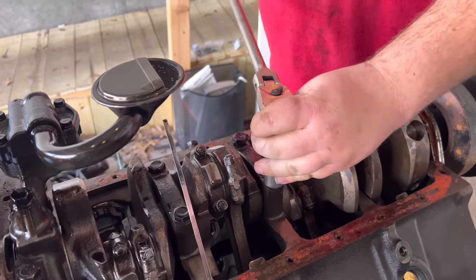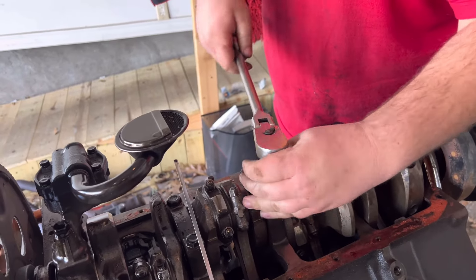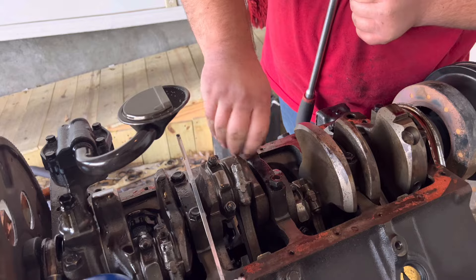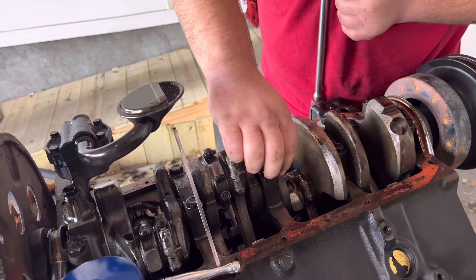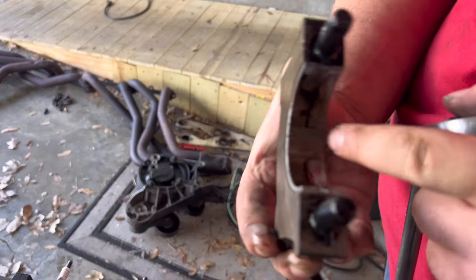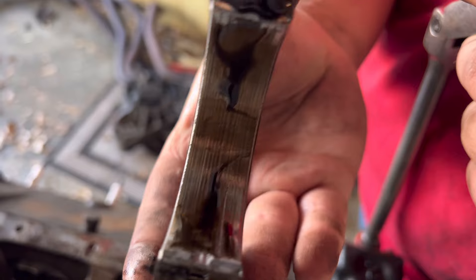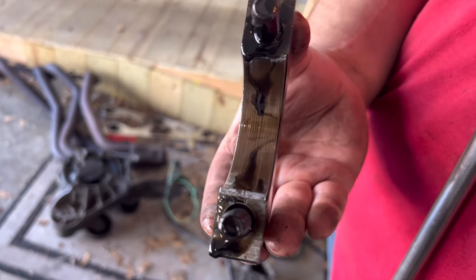Come on over and do the other one. We just want to be sure before we put it back together. He's never done this before, so I'm fixing to teach him how to get that main cap off. It lifted right off better than I expected. Let's get in here and look at the bearing. We're going to need to probably replace these bearings. Just what I saw there on camera didn't look good.